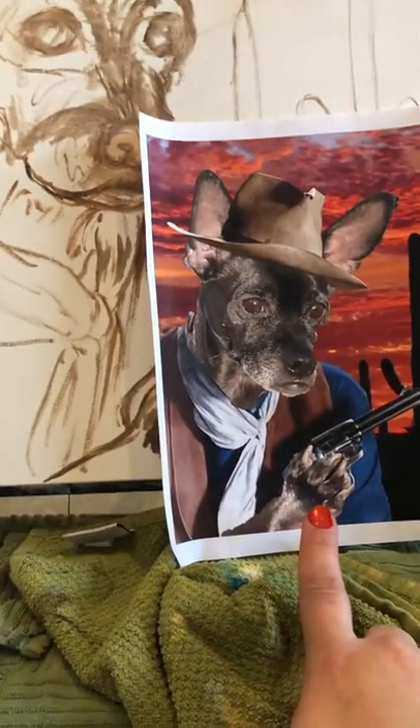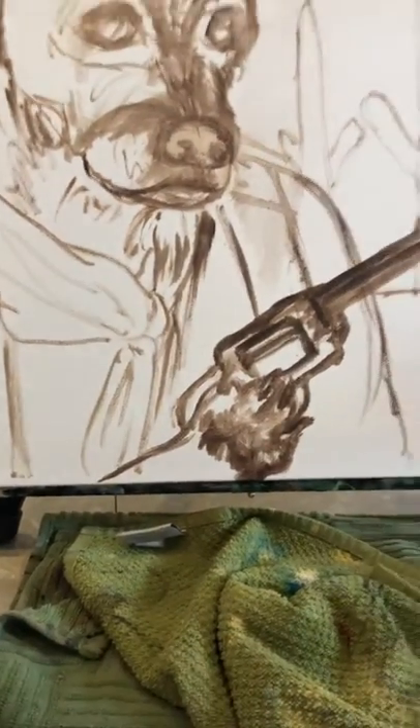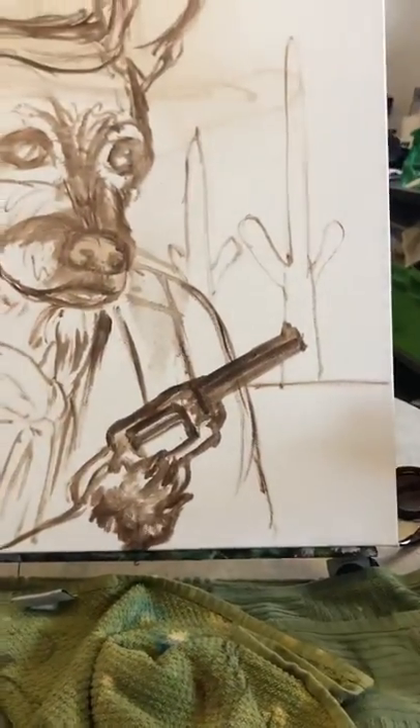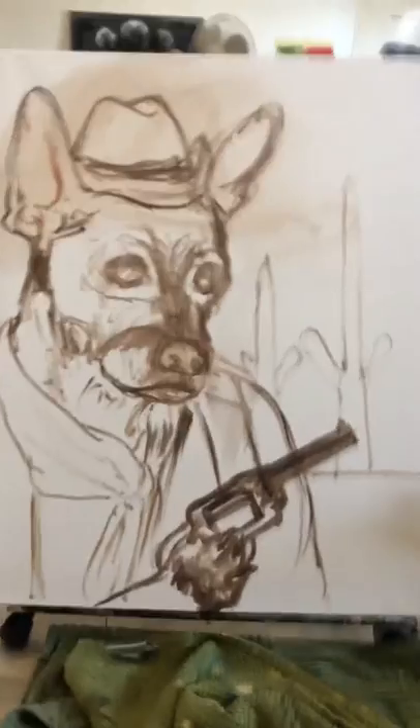Also, the paw looks really big compared to the face, so I need to shrink it a little bit on here. I need to shrink it more and maybe emphasize the gun bigger to help make the paw look shorter as well.